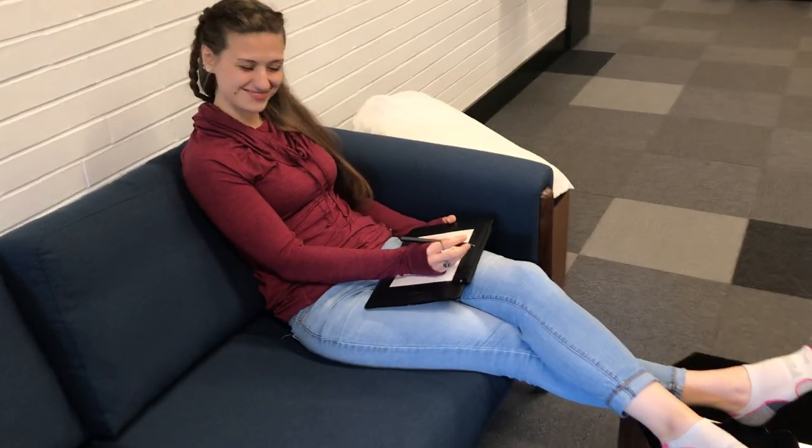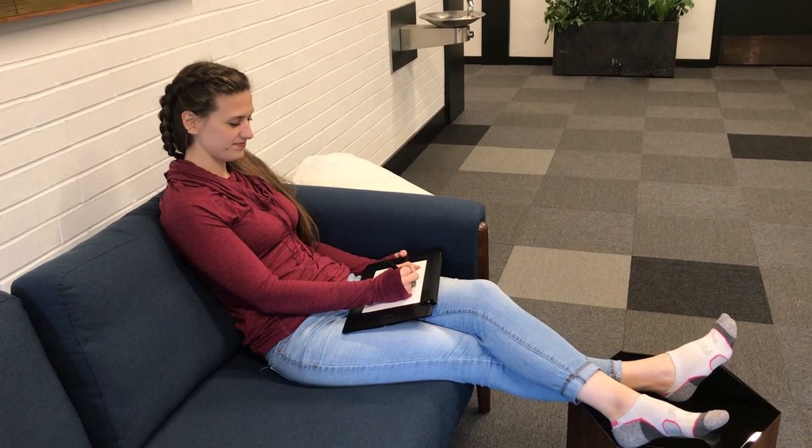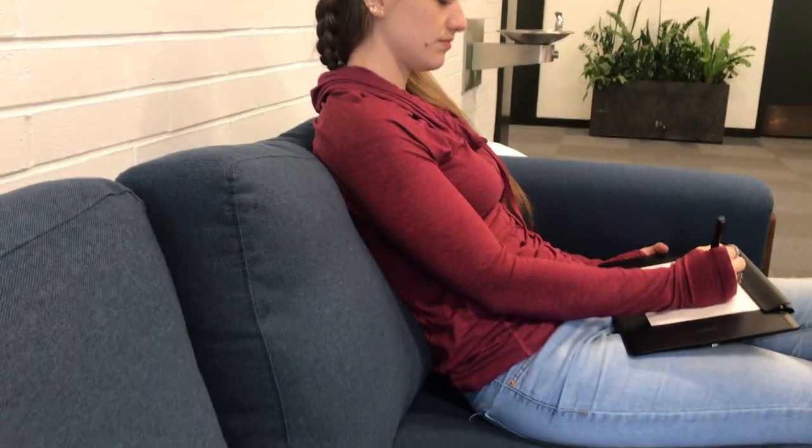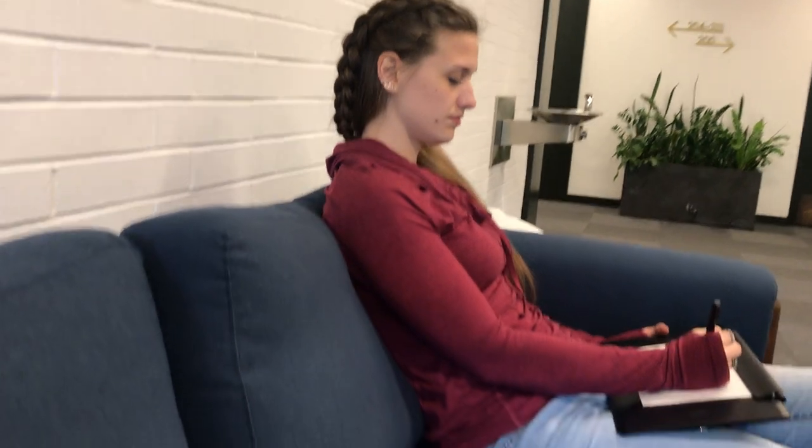Hi there. I'm Serafine Lillian. I'm an ergonomist and I'm here to give you a quick fix on what you can do if you're doing your creative work on the couch. We have Stephanie over here and she's in a position I'm sure a lot of you like to sit in, with your legs extended. Some of the issues I see here: her back is in a C-shaped position, her head and neck are kind of forward, and she has to look far down at her Wacom.